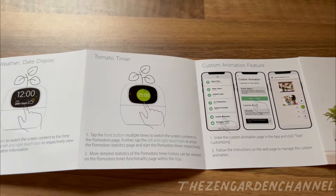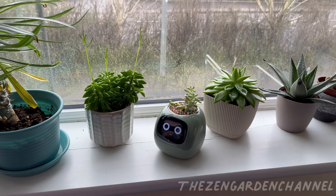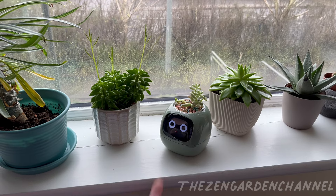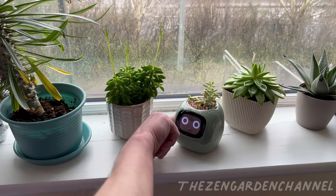Here we go, guys. This is Ivy and I hope you enjoyed. Links in the description and comments if you want to know more about it or buy one. Thanks for watching. See you soon.